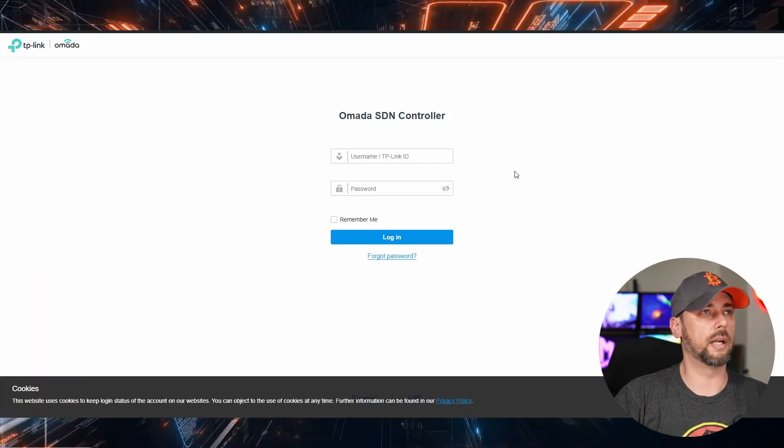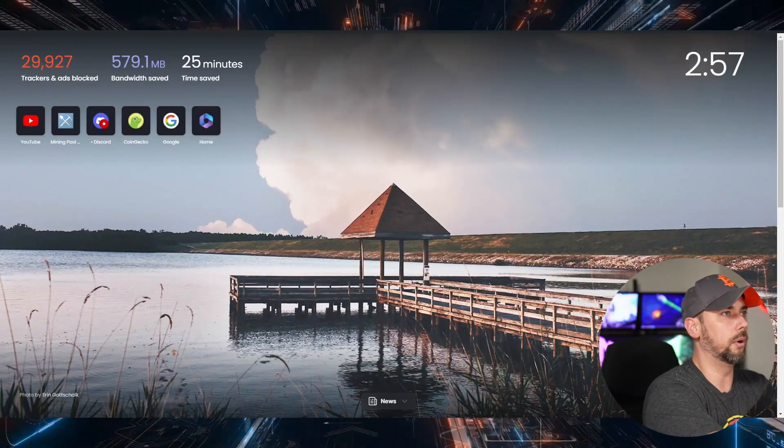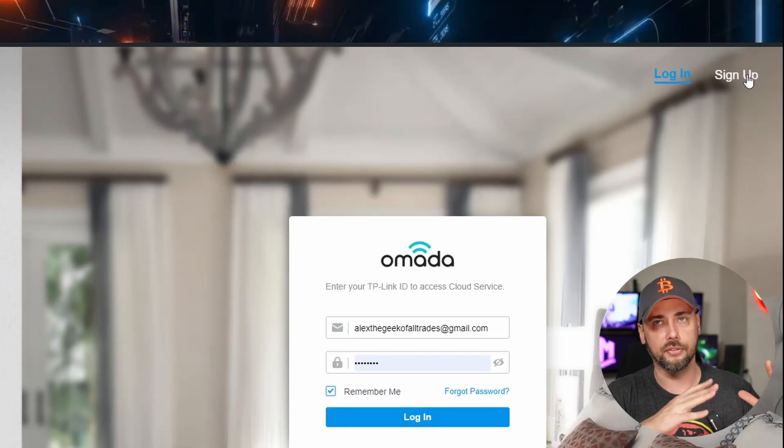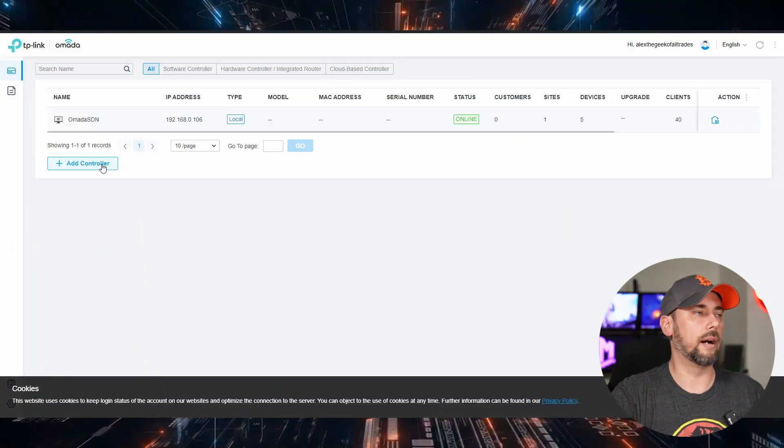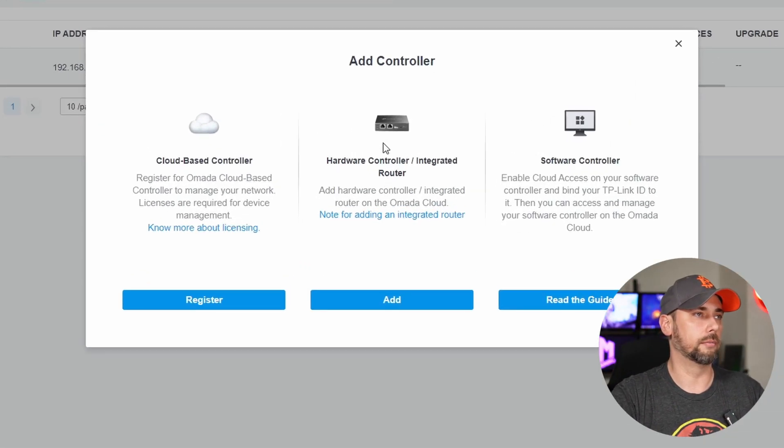Let's go there. So we have to set this up for the first time. We can't sign into this yet because we haven't set up the controller yet — we have to go through and set up the controller before we can migrate sites from the old controller to the new controller and keep all the settings. One thing I forgot to mention: you're going to need to take a picture of the label on the bottom of the OC200. It's got essentially a PIN number that you'll end up putting in when you set up the controller. So we'll go to omada.tplinkcloud.com. If you don't already have a TP-Link Cloud account, you'll sign up for one. Logging in takes you to essentially the same access level that you would on the app. Now we're going to go into Add Controller, Hardware Controller, or slash integrated router.